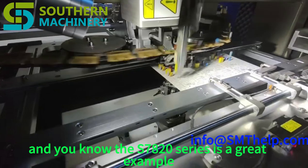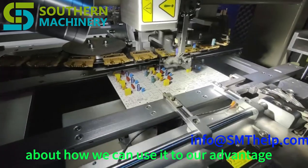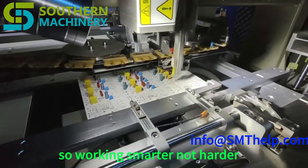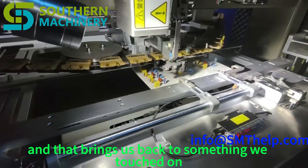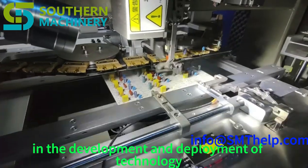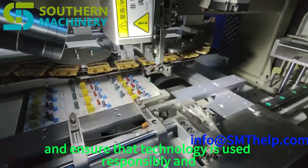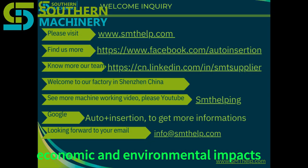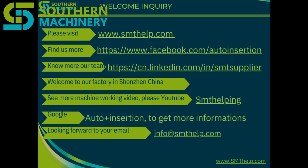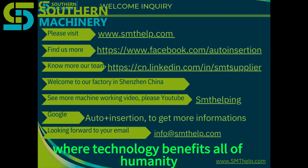The S7020 series is a great example of how technology can augment human capabilities rather than replace them. Instead of fearing automation, we should think about how to use it to our advantage — to make work more efficient, more fulfilling, and more impactful. Working smarter, not harder, leveraging technology to solve problems and create new things. As we create increasingly powerful machines, we need to think carefully about consequences and ensure technology is used responsibly and ethically, considering social, economic, and environmental impacts. That requires ongoing dialogue, thoughtful regulation, and a commitment to putting people first.